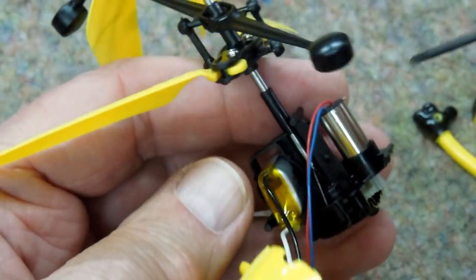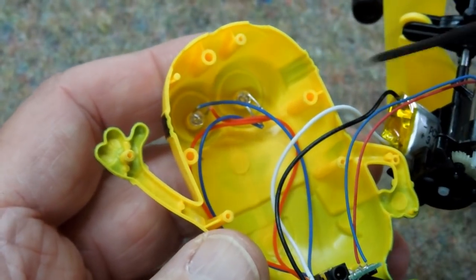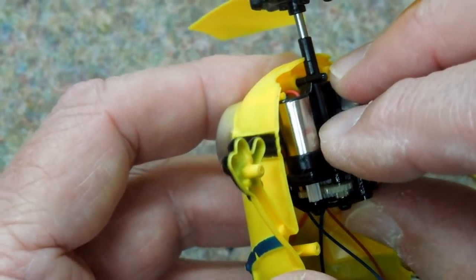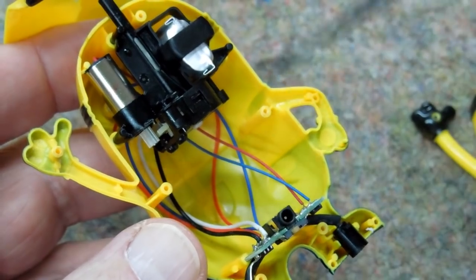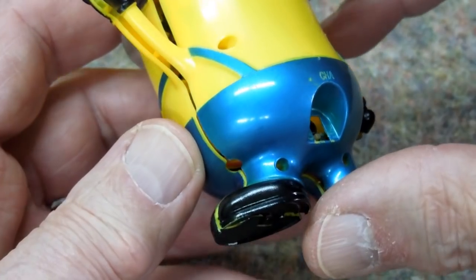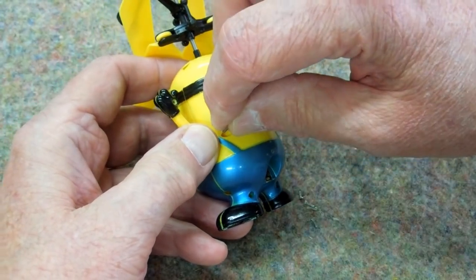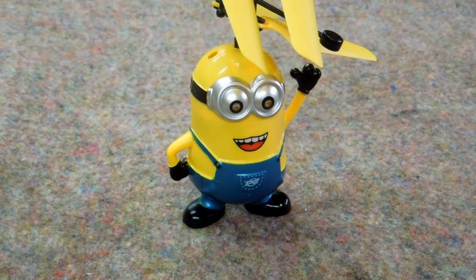When you put it back together, these three pins go into these three holes. There's really nothing user-serviceable unless you happen to find a wire that's disconnected — you could re-solder that, put it back together, get everything lined up, and reinstall the six tiny screws.